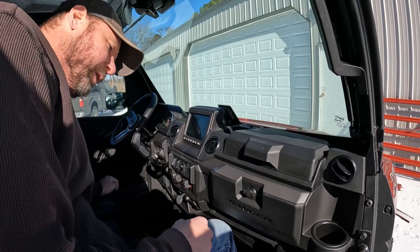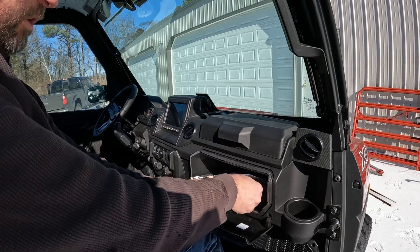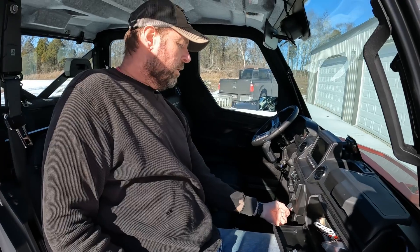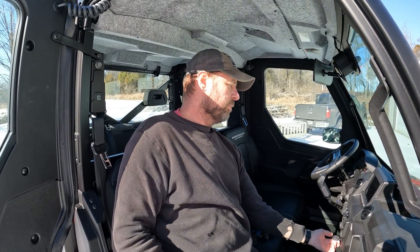There must be a plug somewhere in here. I'll have to do a little digging on that, but I think you can plug something in here and it'll charge your battery like a trickle charger built in.